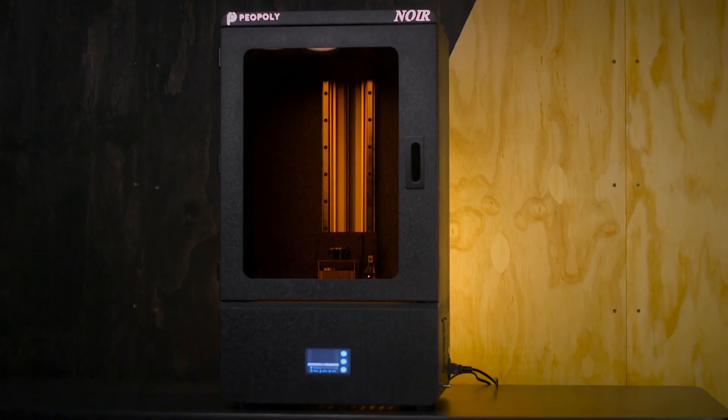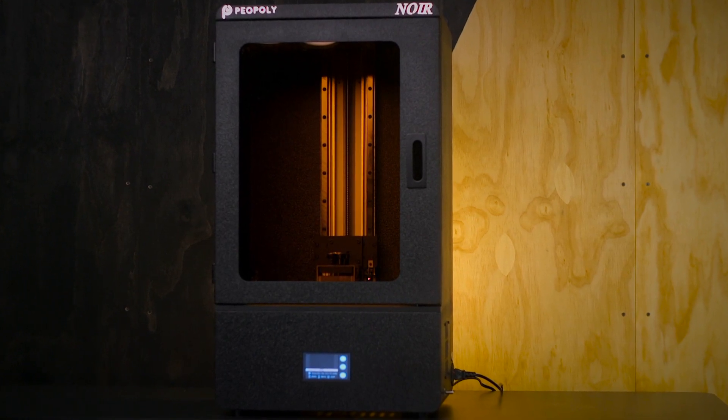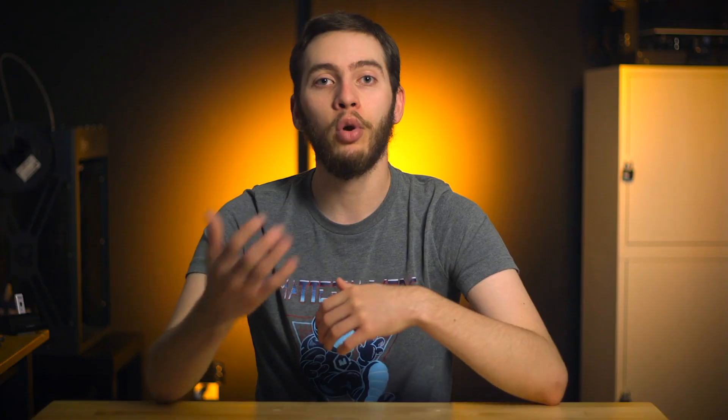The Piopoly Noir excels at printing speeds for one reason: its monochromatic LCD, hence the name Noir. Other MSLA 3D printers use traditional LCDs, just like the LCDs found in a standard computer monitor. The simplest way to explain it is that a traditional LCD doesn't display white nearly as well as the white of a monochromatic LCD. In the case of MSLA, it means that a monochromatic LCD lets more UV light through than normal. More UV means less time to cure resin to the same degree as a traditional LCD, which is why with the same resin you can get a layer to cure in a quarter of the time.